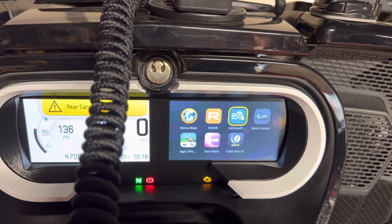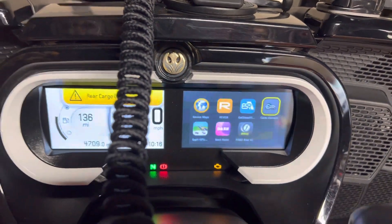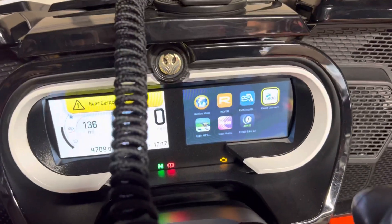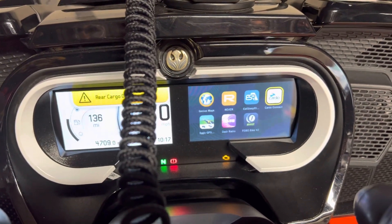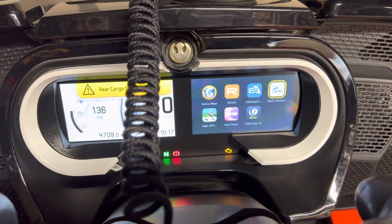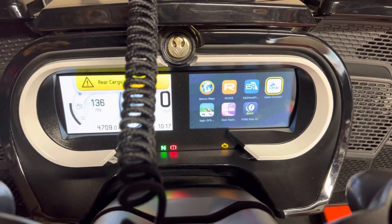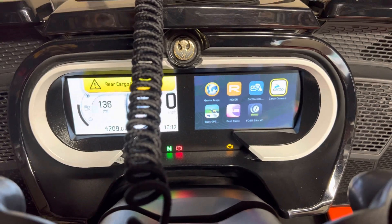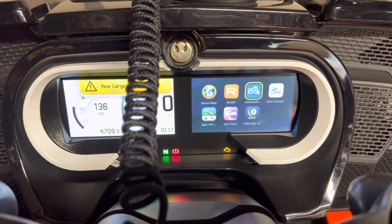I couldn't tell you if Cardo has changed, but I found that the Cardo app needs to work with the headset directly connected to the phone. But since our headsets are directly connected to the bike, the Cardo app doesn't seem to want to work unless the connection is direct. And the Cardo people, they're like, they don't care. So those are the apps that I have.